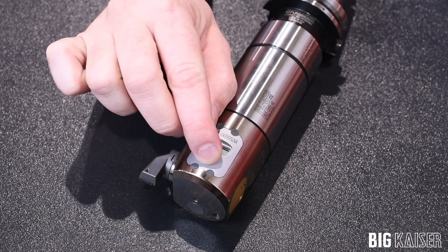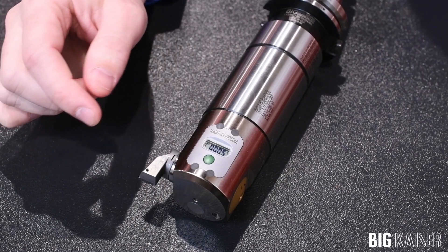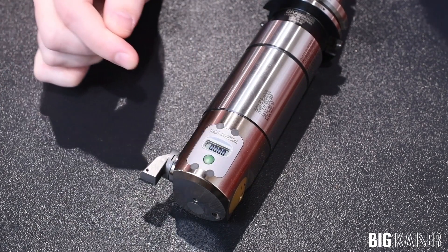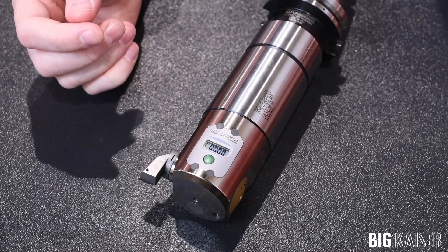You turn on the readout by holding down the green button. Then you hold the green button to zero it out. Now you will see you have a zeroed readout.